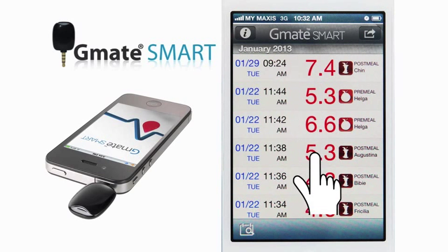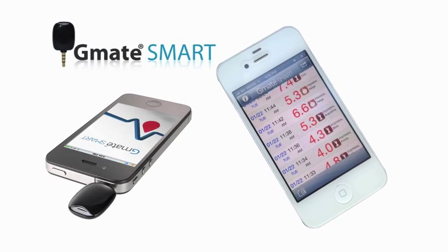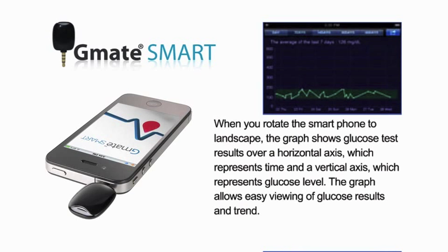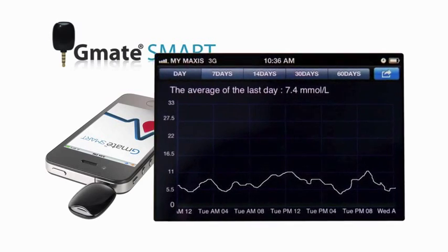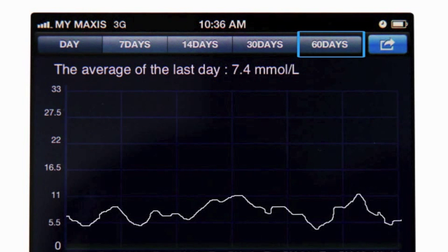Touch one of those results and the detailed information will appear. When you rotate the smartphone horizontally, the results convert into a graph which represents your glucose level. Touching the button at the top of the graph will change the zoom level and show the average of the last specific period.